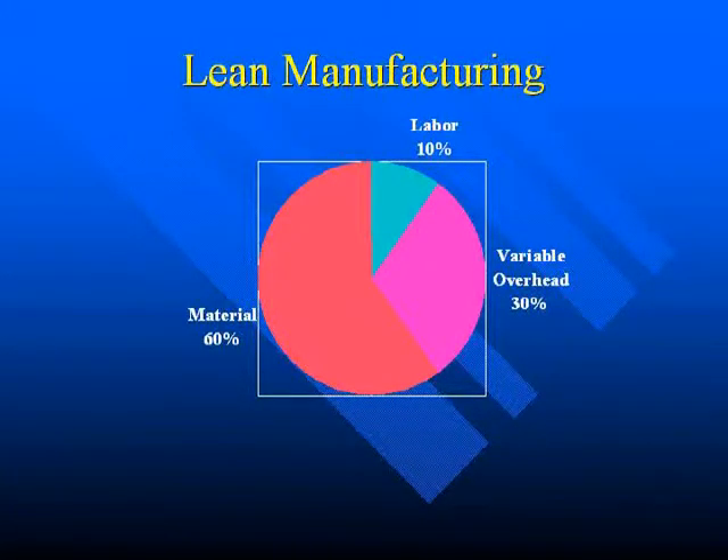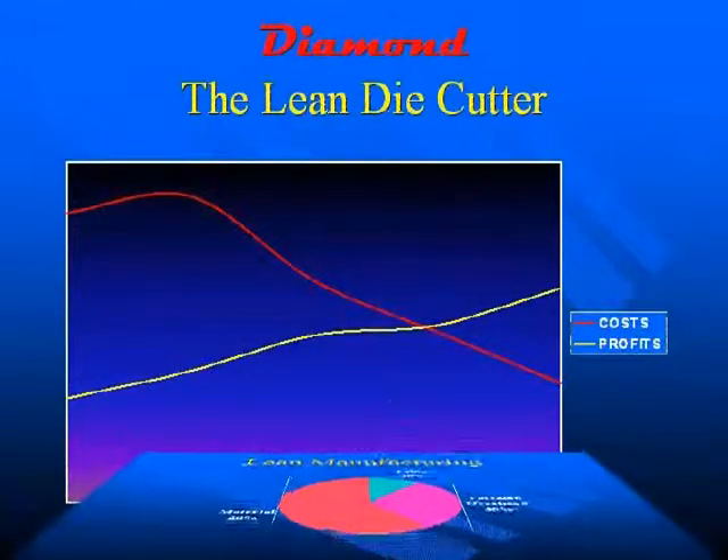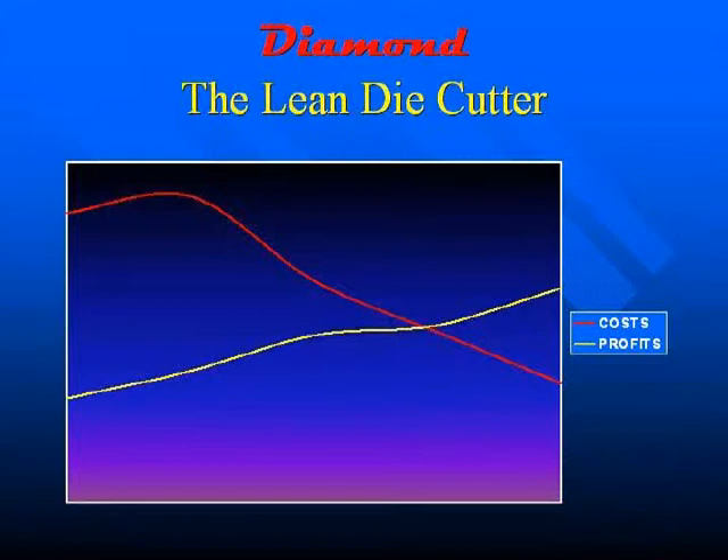A typical breakdown of a converting plant's cost is shown in this graph: 60% of your costs are in materials, 10% in labor, and 30% in variable overhead, such as your building and fork trucks. By decreasing these costs and adding in a few extras, the Diamond can help you get the lean die cutting and profits you have been looking for.